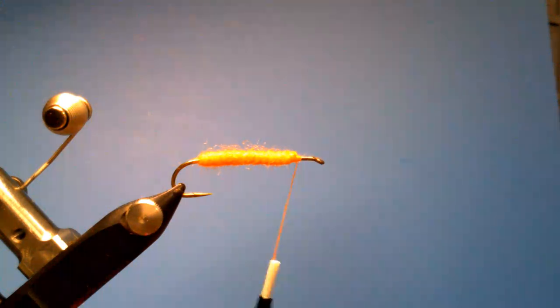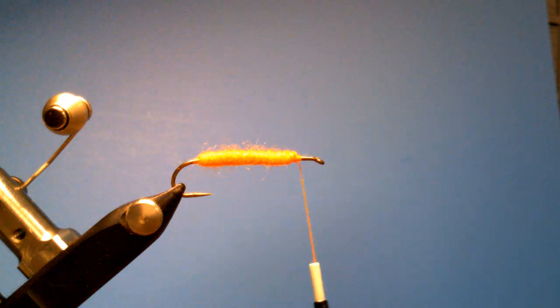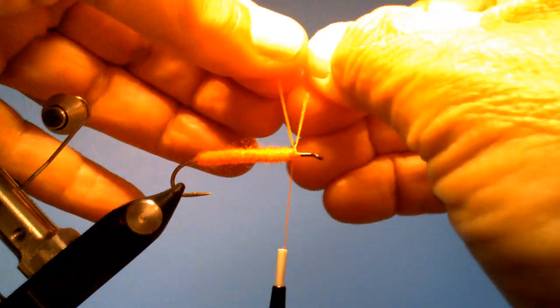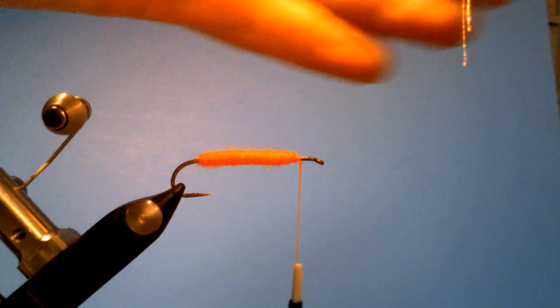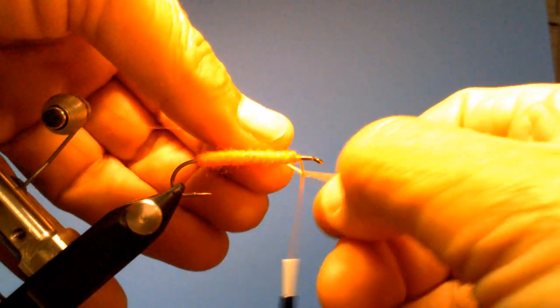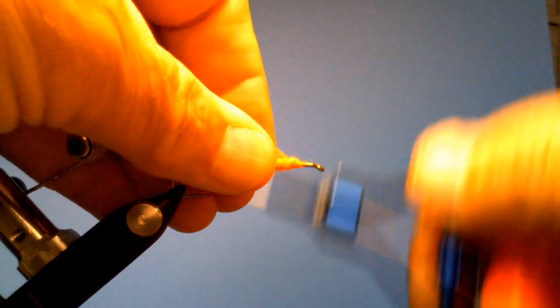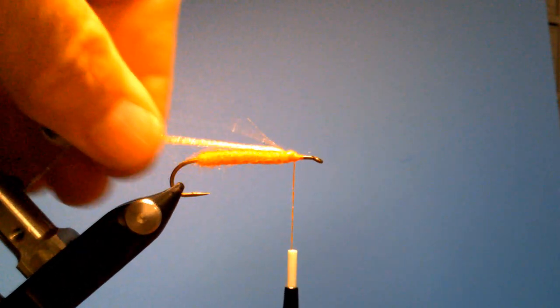Next we're going to use some of this floral fiber. We're not going to use much — it's pretty thin stuff. About that many fibers right there. I'm going to wet it so it's easier to manage, and then just tie that in right on top. These fibers aren't very long — just about the length of the shank. And we'll trim that off.